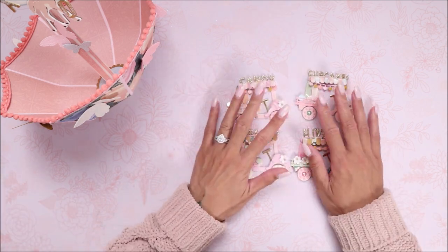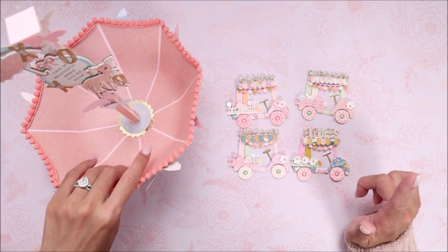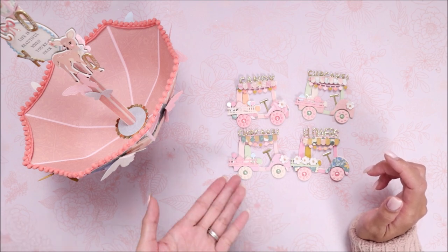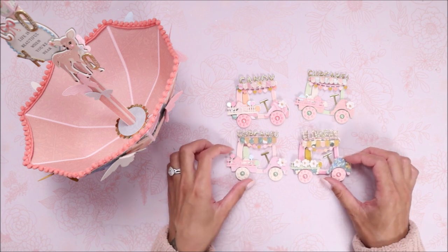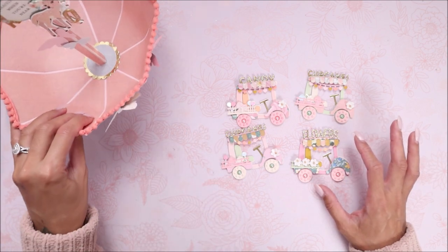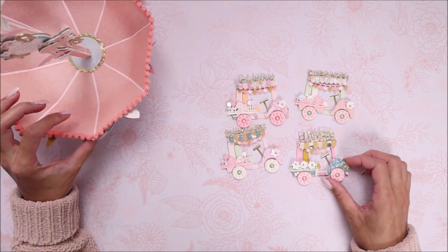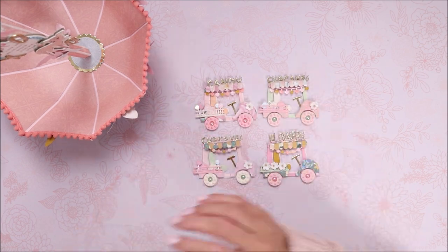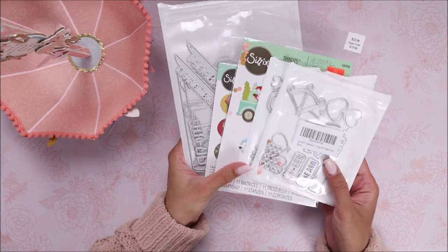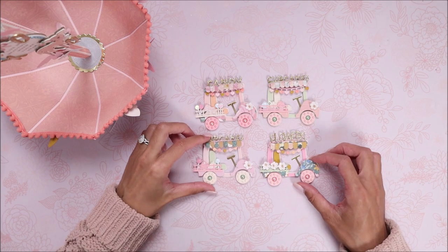These were the last dies from my May design team package from Scrap Diva Designs, so I can start sharing my June projects. I'll have one more video creating something with another one of those dies. The pocket die video is coming out the same day as this one — they'll be out late but I hope this inspired you to grab these dies. This is the umbrella die and the golf cart die. I'll have any other dies I used from my stash linked below with names and everything.